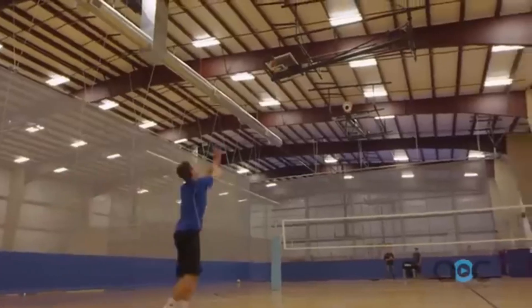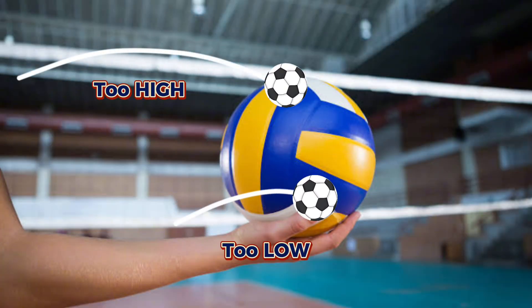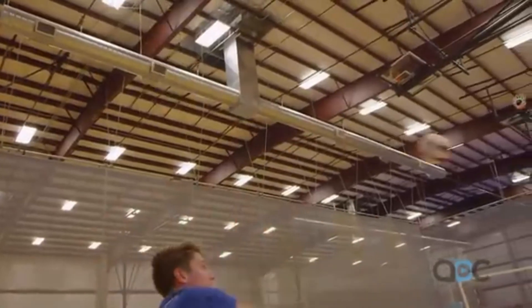The key to a killer serve is mastering the toss. Too high, and the ball may go out. Too low, and it won't clear the net. Finding that sweet spot is the secret sauce to a successful serve.